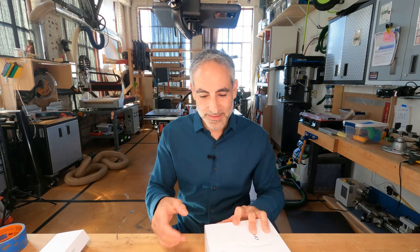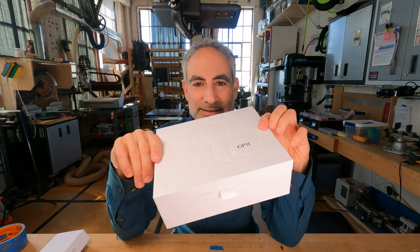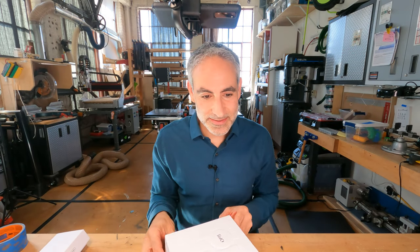Hi there and welcome to Let's Overthink This. I am Jesse and we are going to talk today about the Opte — no idea how to pronounce it — but basically it is a little inkjet printer for your face to apply makeup strategically only in the areas that have dark spots and dark pigmentation. I don't know much about makeup but it's a pretty cool product.